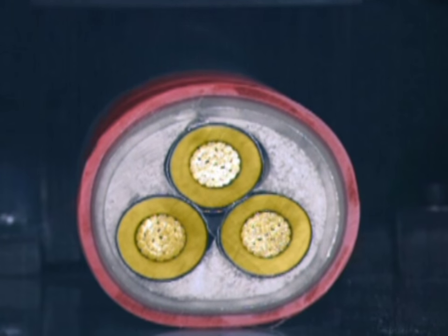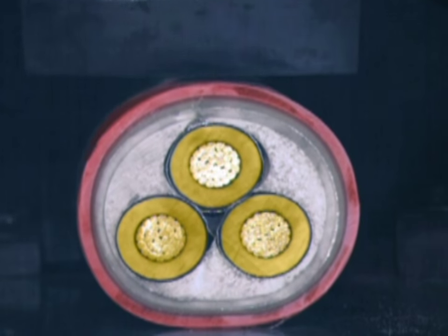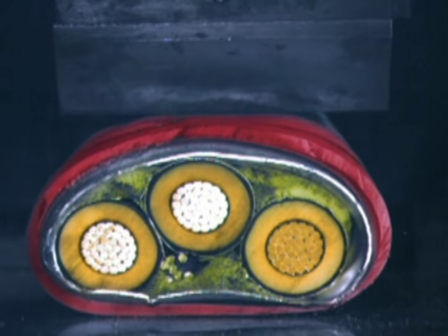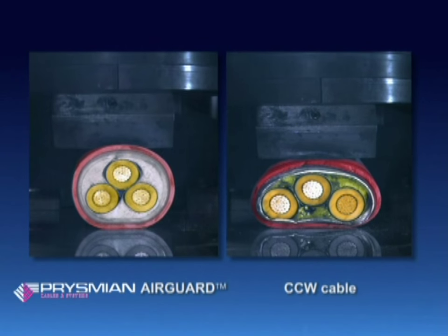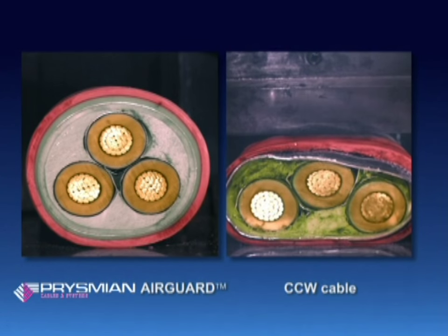High-speed photography shows the physical impact and its effect in greater detail. Note the much higher energy release for the airguard cable in side-by-side comparison. Once again, the armor cable does not recover.